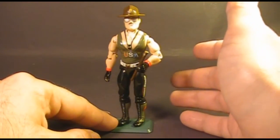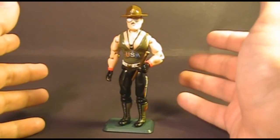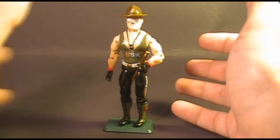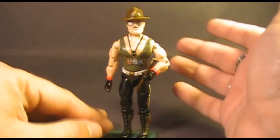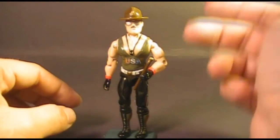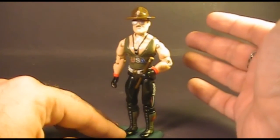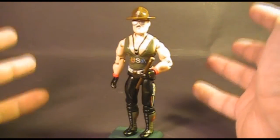The real Sergeant Slaughter was named Robert Remus, and he was a U.S. Marine Corps sergeant turned pro wrestler. The Sergeant Slaughter character was created for his wrestling career. I have to confess — I have never been a wrestling fan. Even when I was a kid, I just didn't care for pro wrestling. So you might think that since I'm not a wrestling fan I'm going to knock this character and this figure, but I'm not.